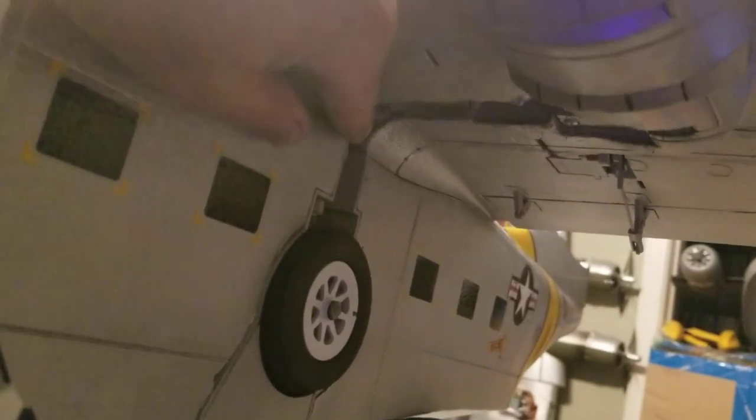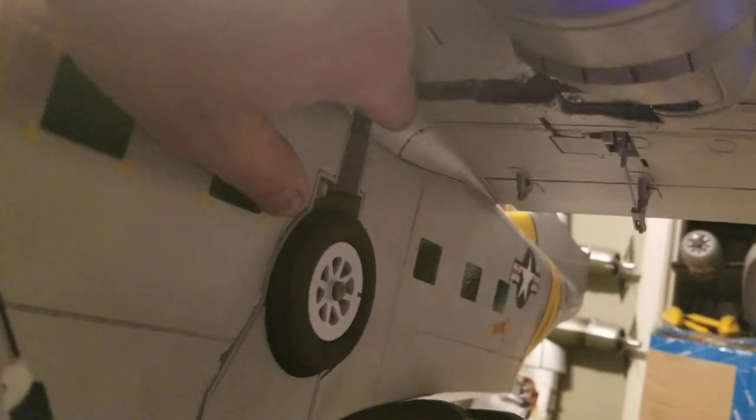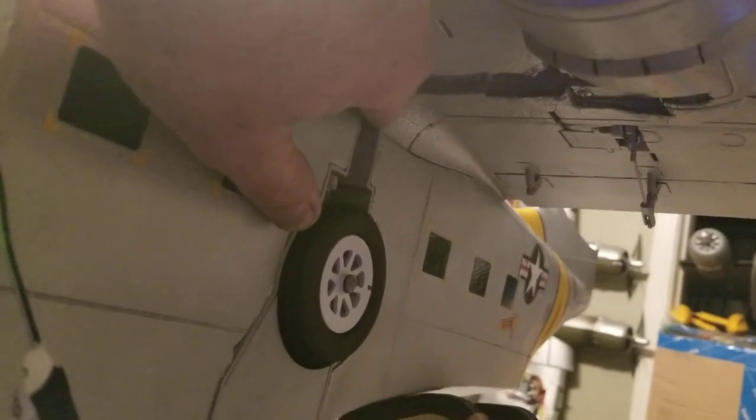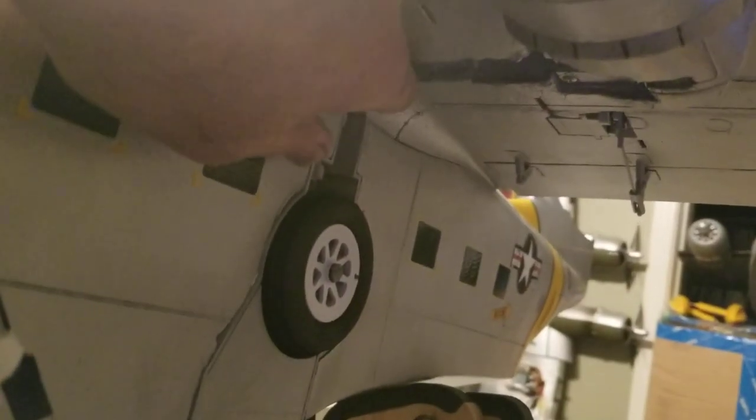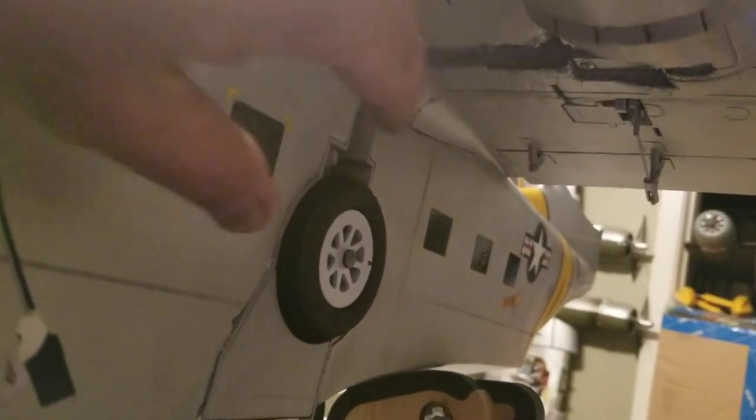The door that goes here and the door that goes here — I noticed when I had it set before that the two doors, when they come together on the push open sequence, tend to bind right here. There are two sequences: the push out and the retract sequence. This takes a little tweaking.